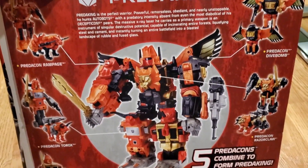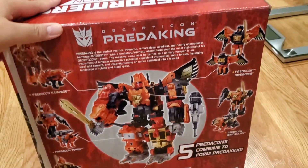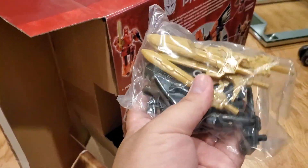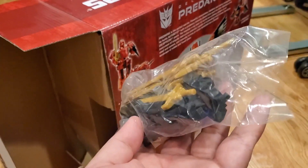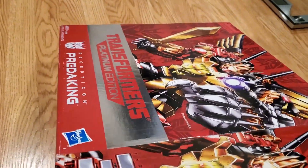When they transform and combine, they turn into the giant robot Predaking — looks pretty cool. So let's take him out of the box. First you can see the weapon packs with all the guns and swords. The box is about five years old so it's a little hard to take everything out.